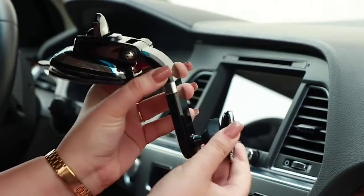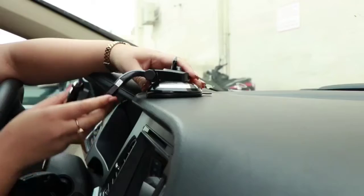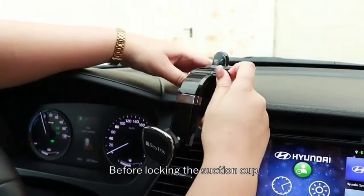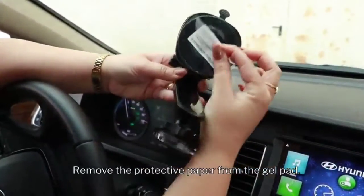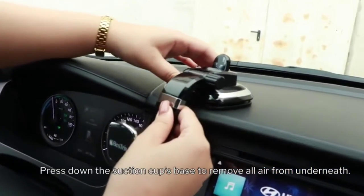Turn the screw nut counterclockwise to adjust and lock the magnetic head. Choose the optimal location for your convenience, adjust the mount's arm angle and magnetic head before locking. Remove the protective paper from the gel pad.